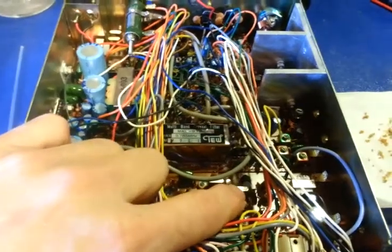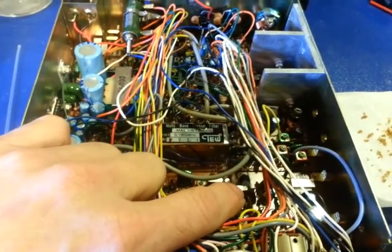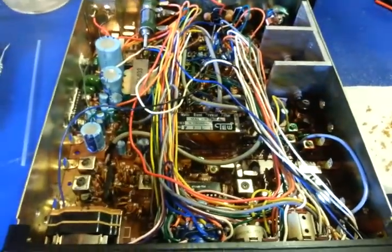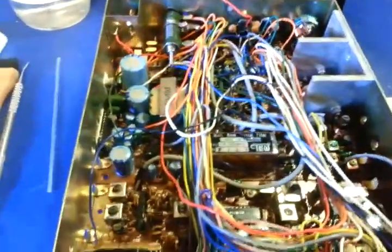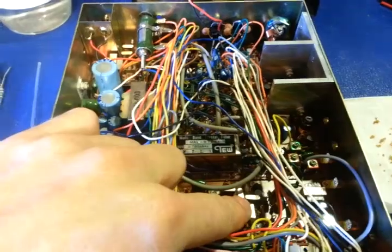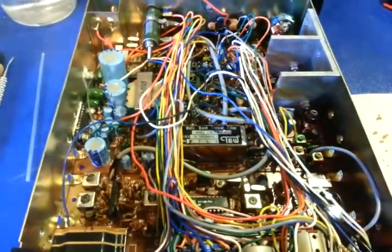They're kind of oddball crystals — 16.270 and 16.273. Not really used in much else other than maybe the TRS Challenger 1400, which was basically the same thing but the base station. There's not a lot of those floating around, so I had to custom order two crystals and get them custom cut.